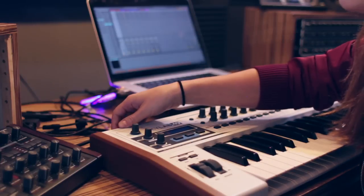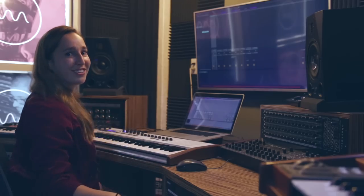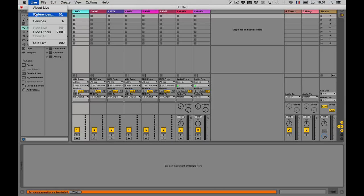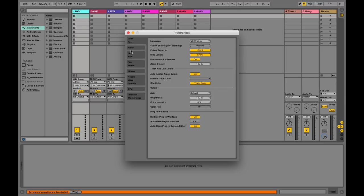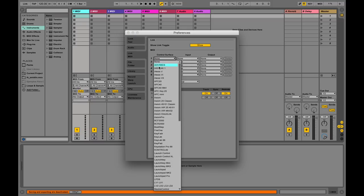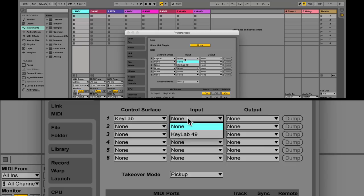First off, make sure your new controller is switched on and connected using the USB cable provided. Launch Live and open up the Preferences menu. On the left-hand side, you'll see a tab labeled Link MIDI. Open this tab and you'll find a list of all the MIDI compatible equipment currently visible to Ableton Live.